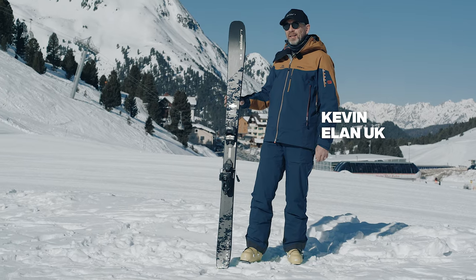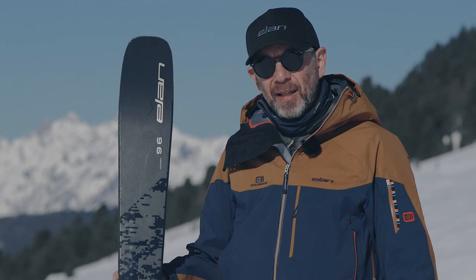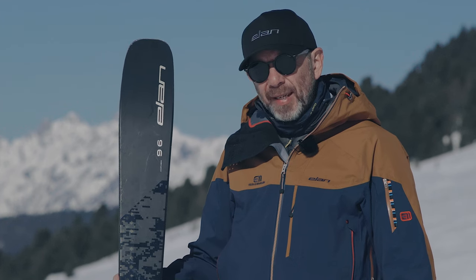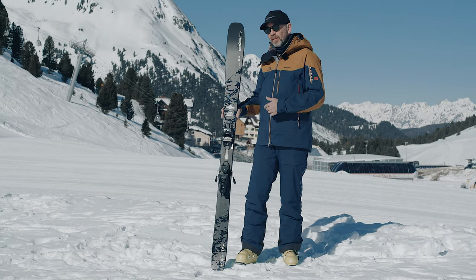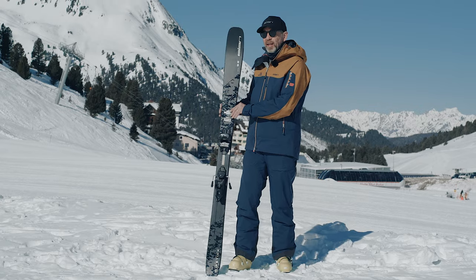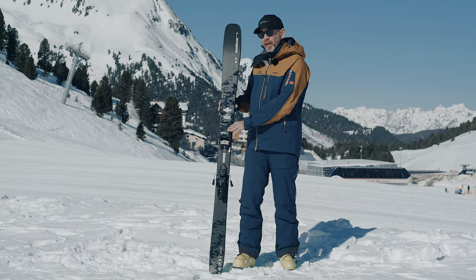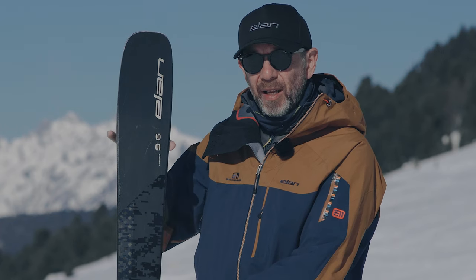This is the Elan Ripstick 96 Black Edition, one of the best freeride skis you can get your hands on these days and it's really at the light end of the freeride market. So if you're looking for a one-ski quiver that will do everything, this could be the one for you. All of the Elan skis have Amphibio profile, which means you get a full contact cambered inside edge and you get a rockered tip and tail on the outside edge.